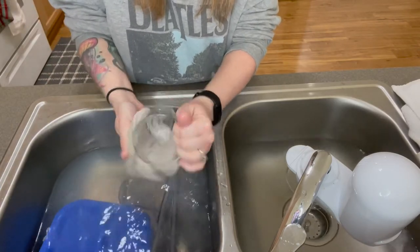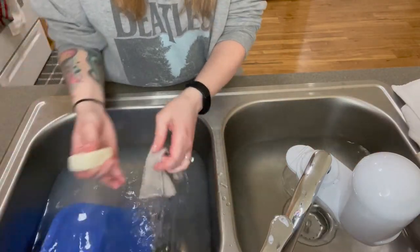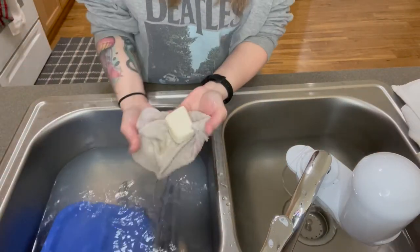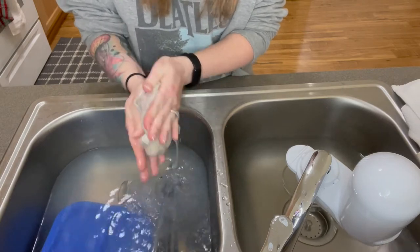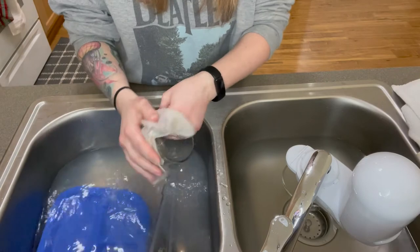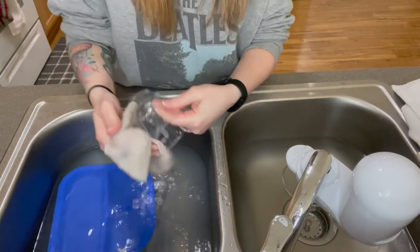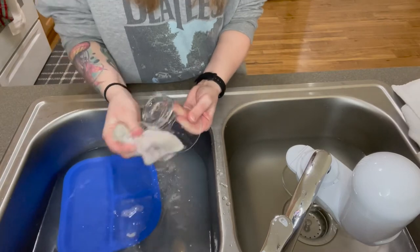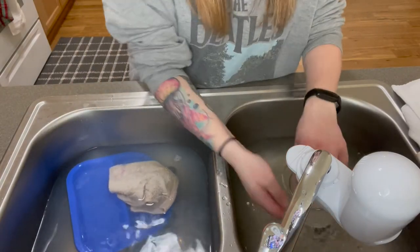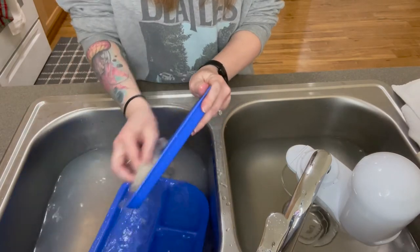If you feel like you need more suds, you can always put more on. It might be a little bit more work for you, and if that's an issue, maybe this soap isn't for you. But I like that it doesn't have any harsh chemicals in it and it doesn't come in plastic, so it's working for us. I definitely have a good review on this soap.